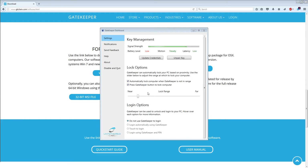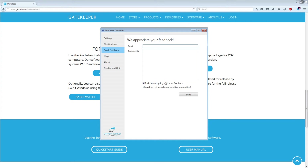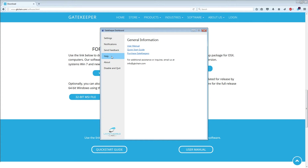Here's where you can update your credentials, and here are your lock options. Down here towards the middle, you see there's a bar that allows you to set the distance at which the Gatekeeper locks and unlocks the computer. Next you have your standard notifications. Under 'Send Feedback,' this is actually a cool part — it allows you to email Untethered Labs and tell them what you think. The rest is just your standard settings, and down here at the bottom you have 'Disable' and 'Quit' if you ever want to stop using the Gatekeeper.